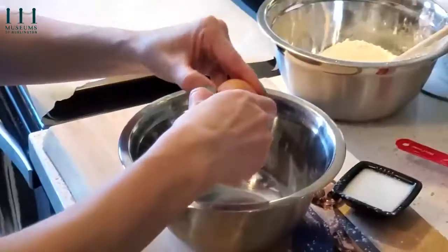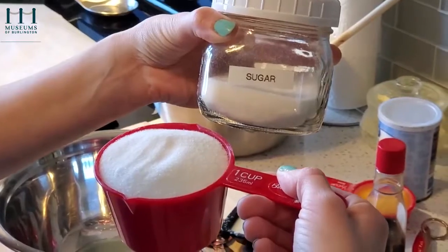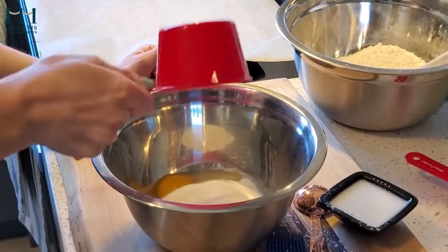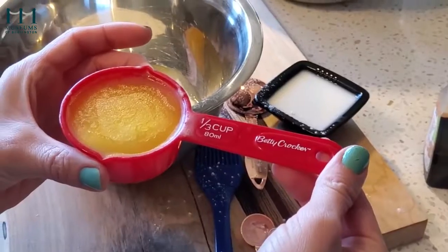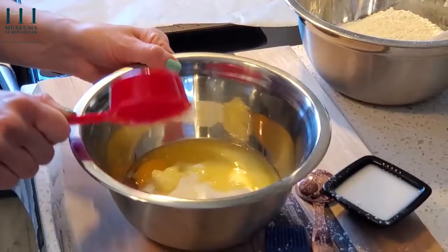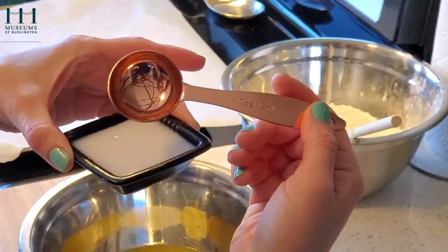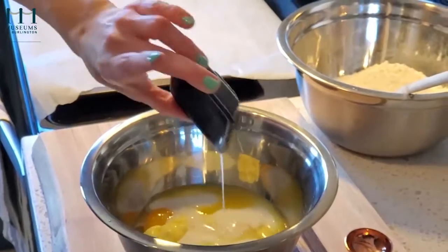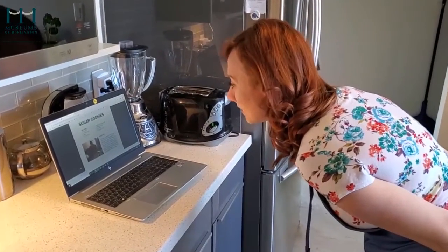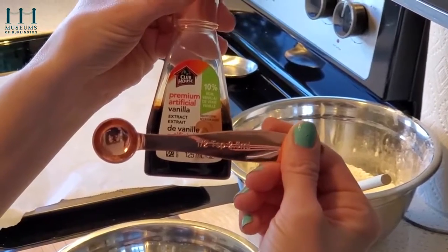Then, in a small mixing bowl, combine 1 egg, 1 cup of sugar, a third a cup of butter, 2 tablespoons of milk, and a half teaspoon of vanilla.